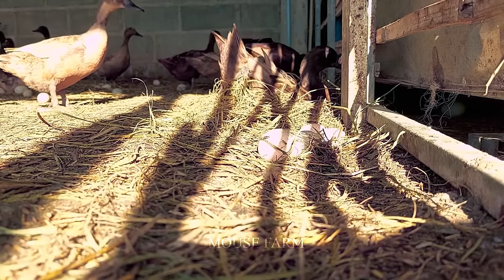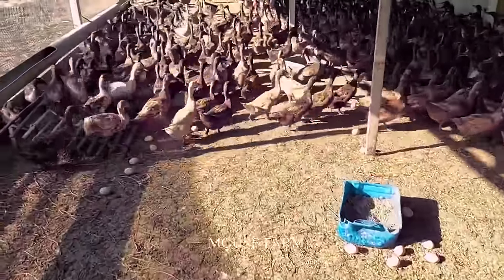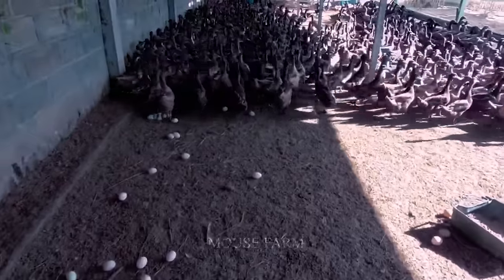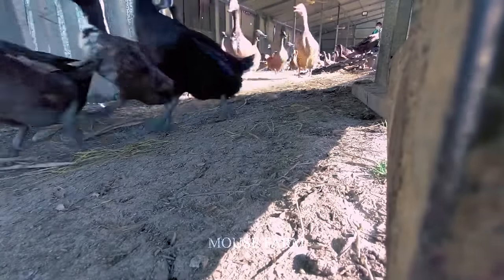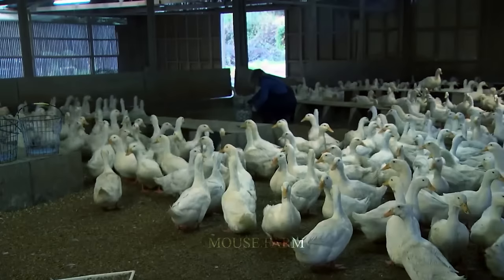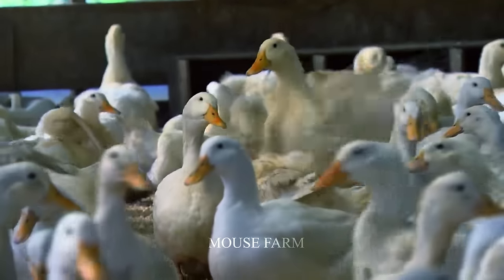Duck eggs begin to be laid at roughly 20–22 weeks. An ordinary duck may lay 250 to 300 eggs each year. Time and temperature can impact production — at temperatures ranging from 20 to 25°C, laying is typically optimal. Any temperature fluctuation or poor timing might reduce production. Laying flocks are usually replaced every two to three years.